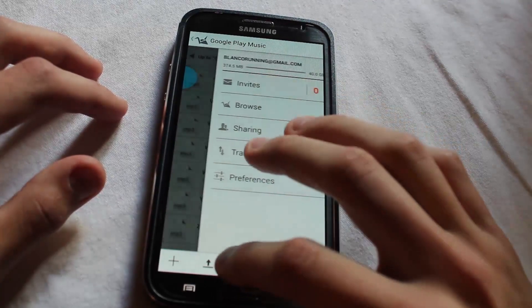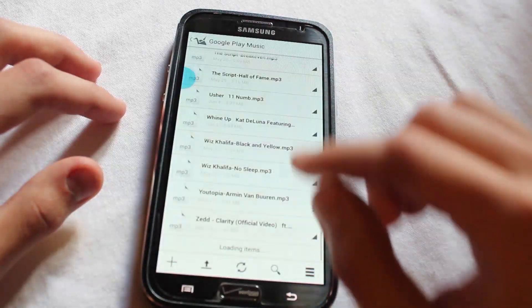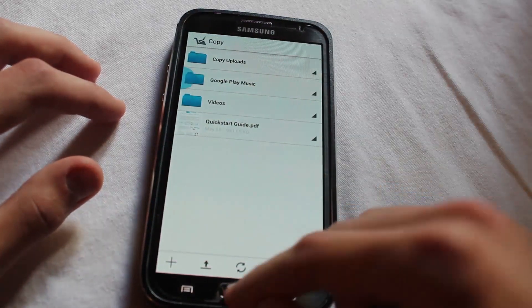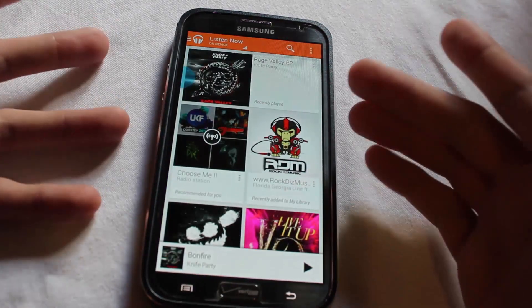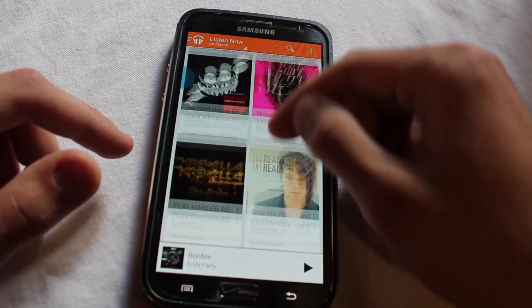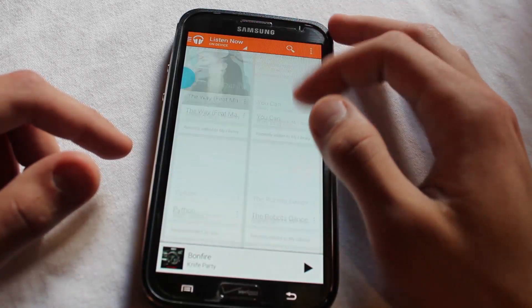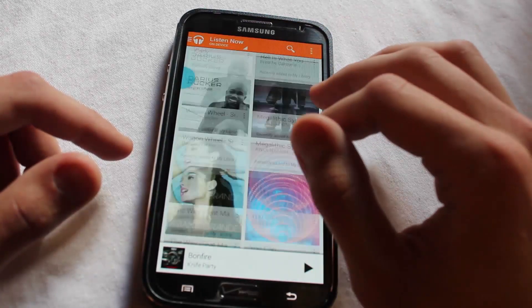That folder kind of takes its home base on my PC, if you will. And now as soon as it's finished uploading on my computer, Google Play Music — which is set to upload that folder — is going to recognize that there's another song there and upload it to Google Play Music. Now I'm going to have that song within my actual library.